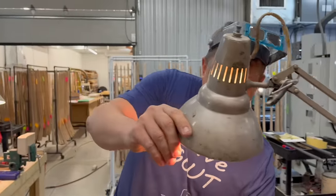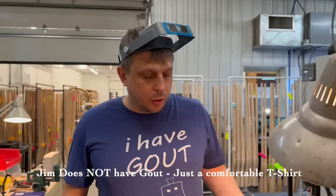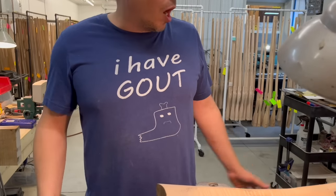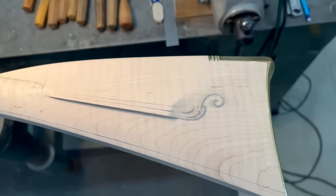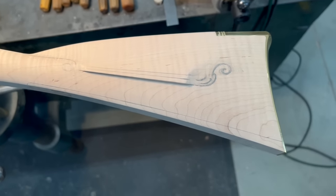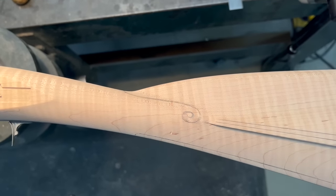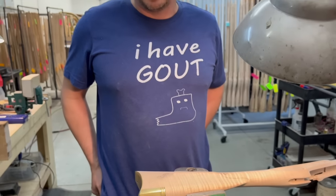We're going to keep on working on this woods runner that we started. The last video prepared the stock for finishing and carving. We're going to do just a very little bit of carving — nothing in depth, just some very simple stuff that kind of accentuates the gun a little bit. Carving is completely optional, but sometimes a few lines here and there really help things out.